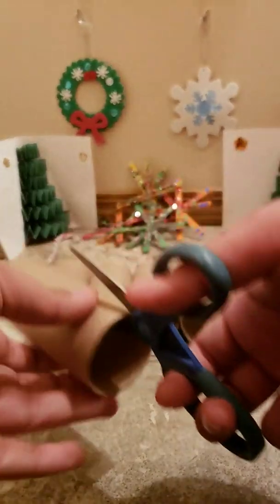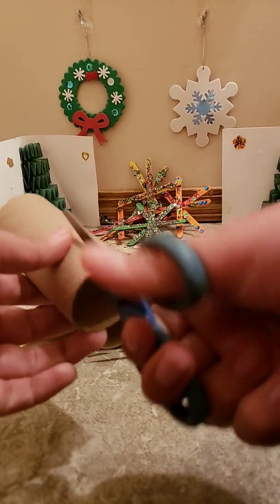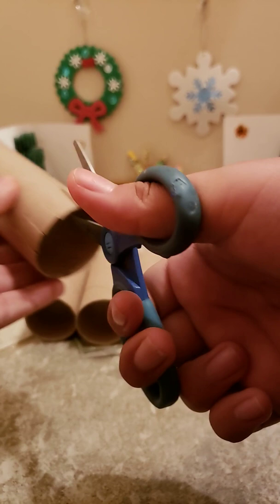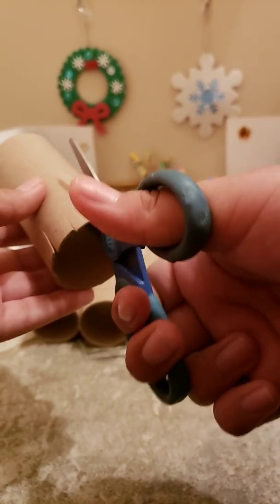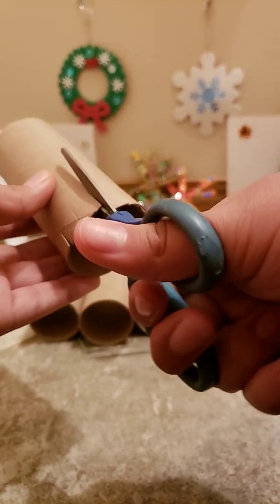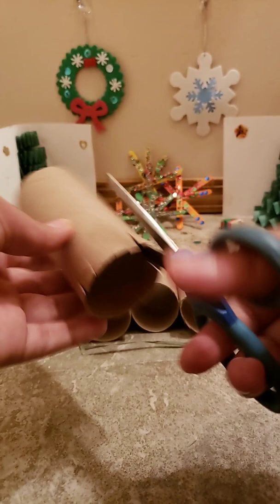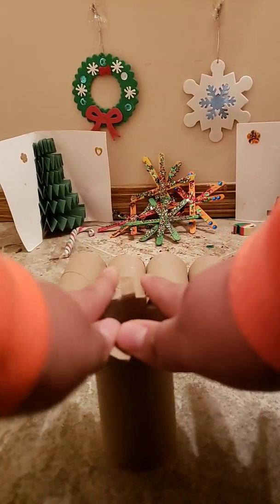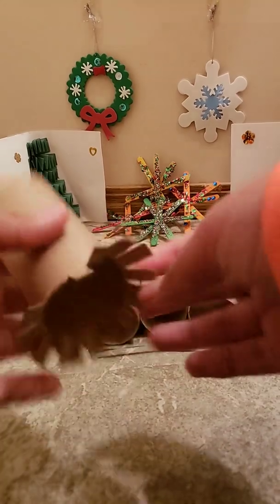We'll start off with the one that I showed you in the last video, if you guys haven't seen that one. So we are just going to cut all of the edges like that, on each side. We're going to cut it like that, and then we're just going to push down and it makes kind of like an octopus.